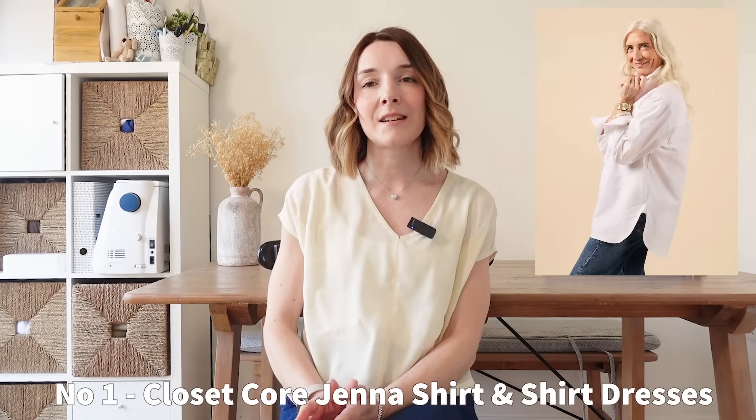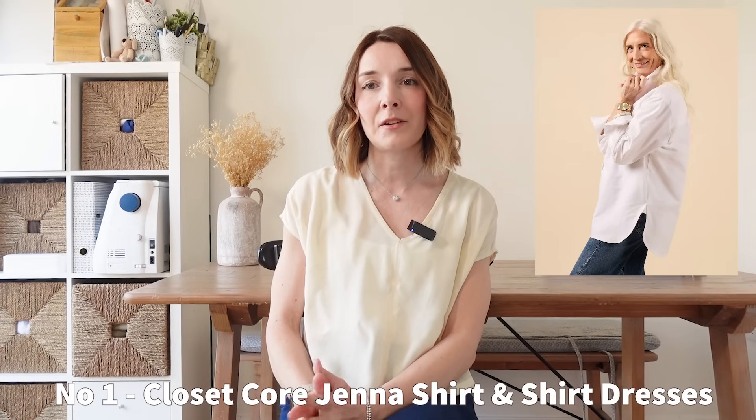First pattern I have to share is the Closet Core Jenna. This is such a lovely pattern. It's an oversized menswear-inspired shirt with all of the classic shirt tailoring details included such as the back yoke, collar on a stand, sleeve plackets and also a chest pocket too. I love this shirt for its classic style but what I really liked was the cropped version that you can make. This is so on trend at the moment, particularly when sewn from a broderie anglaise or a cutwork fabric, or something similar to this one from H&M.